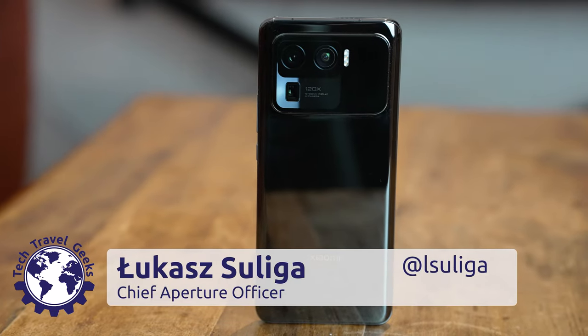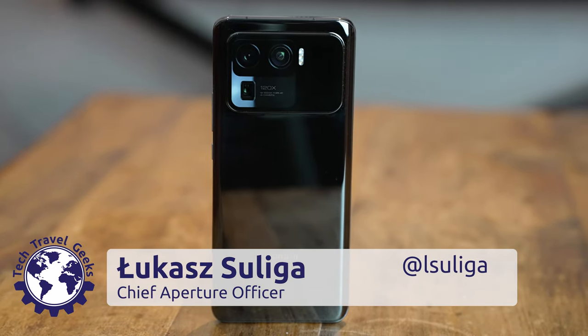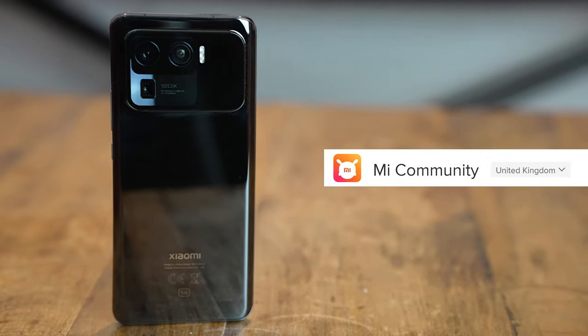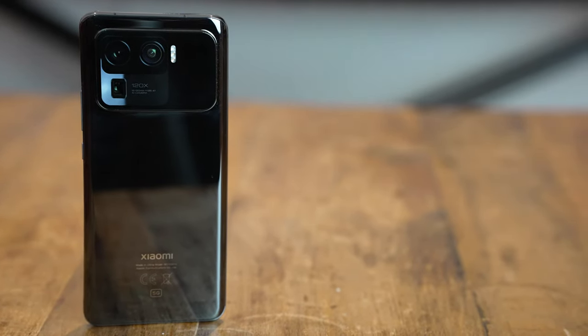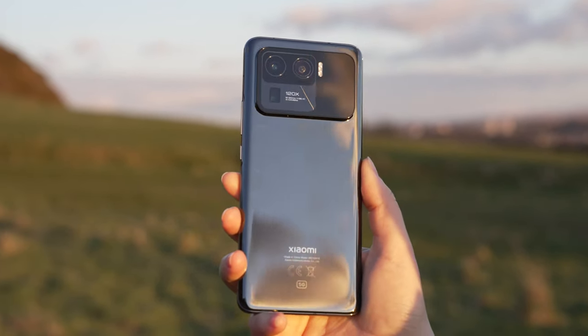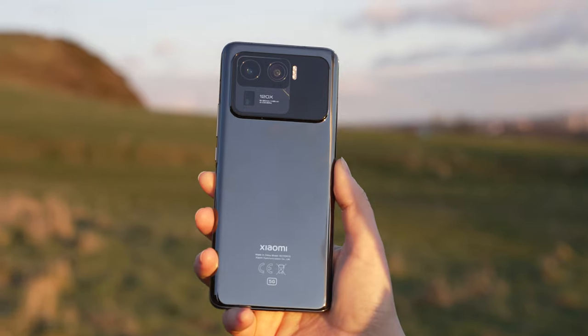Hi there, it's Lukasz for the Tech Travel Geeks, and we now have an amazing device for review from the Mi Community UK — the brand new Xiaomi Mi 11 Ultra, which is the top of their Mi line. It's been my dream device since the rumors about it started, so I'm really excited to experience it for the next couple of weeks.